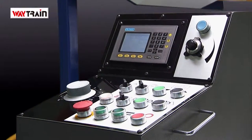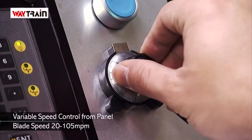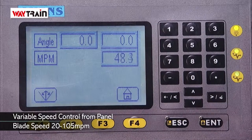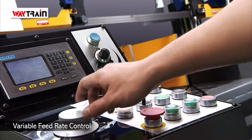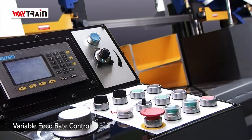In addition to the LCD screen for miter angle control, the simple to use symbol control panel gives you variable direct speed control from the panel. It also features a variable cutting feed rate control to allow you to easily adjust for different material types.